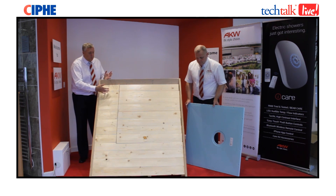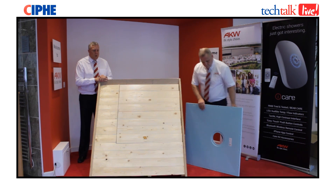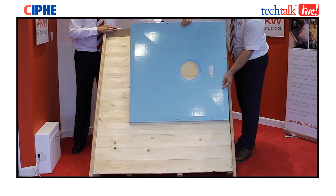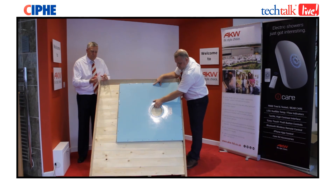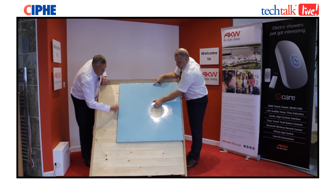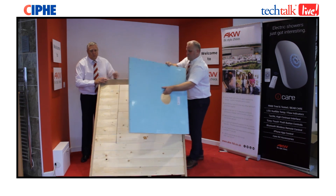First off, you have your timber floor, which we have got our model made up here for. Put your tray in position to work out where you need to remove your floorboards. Once you've got your tray into position, use your pencil or pen and mark around the external edges of the tray where you'll need to remove the floorboards.